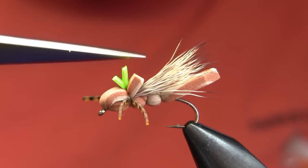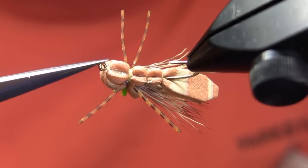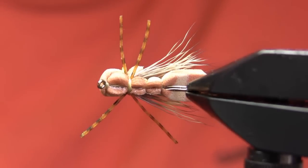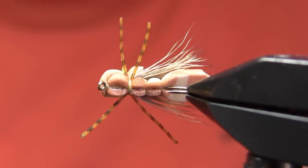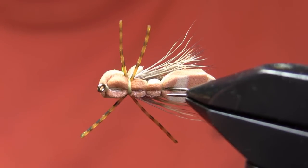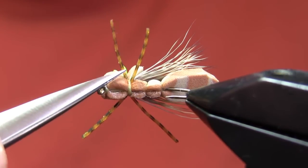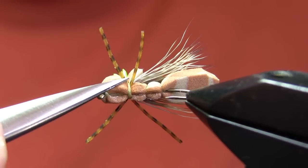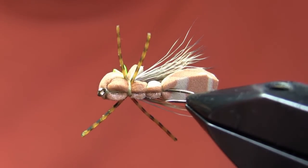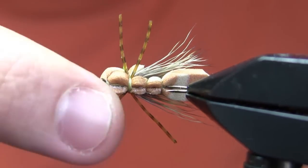The wing is just natural deer hair — I'll use natural or dyed depending on the color. The thread is a cream, which contrasts just a little bit with that tan foam. I like to use a thread color that contrasts just a little bit with the foam — for example, on the olive I'll use chartreuse, on the gold I'll use yellow. Then the legs are a product called barred speckled silly legs. I like to use those silicone legs instead of standard rubber legs because they are multicolored and create quite a bit of contrast between the legs and the foam.